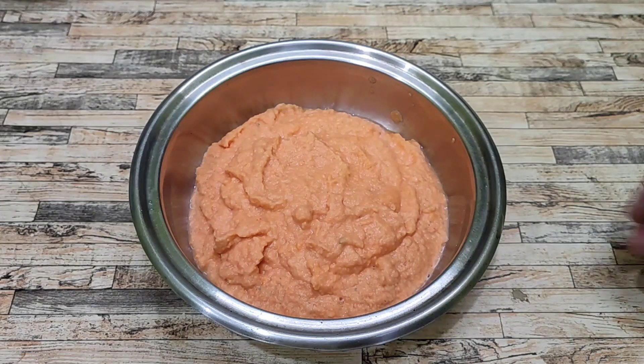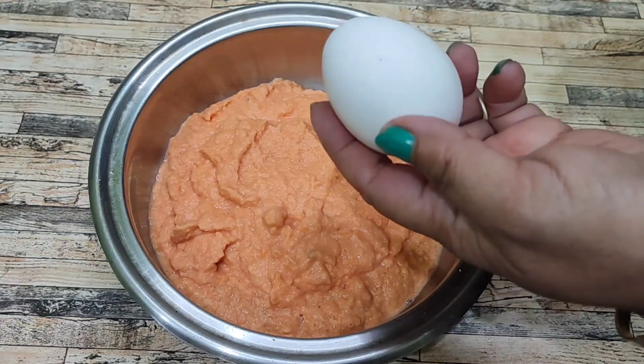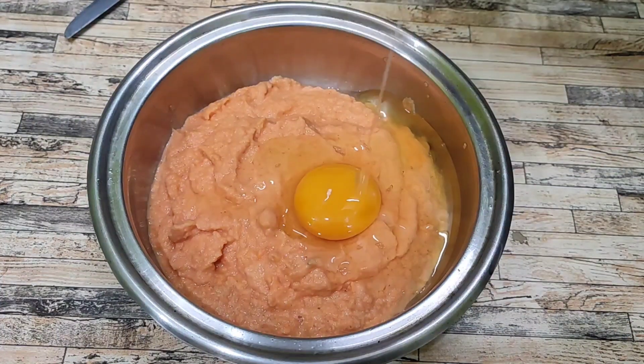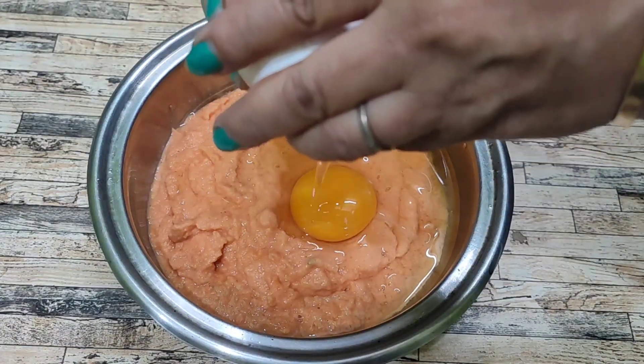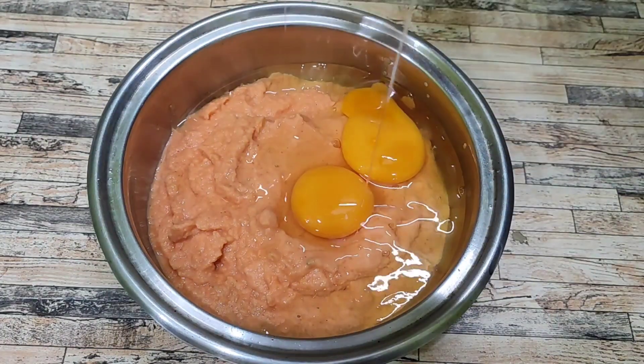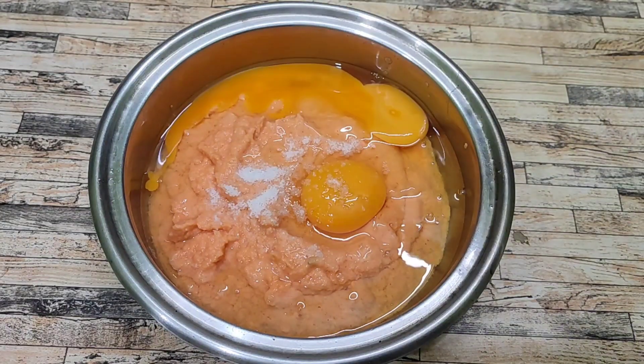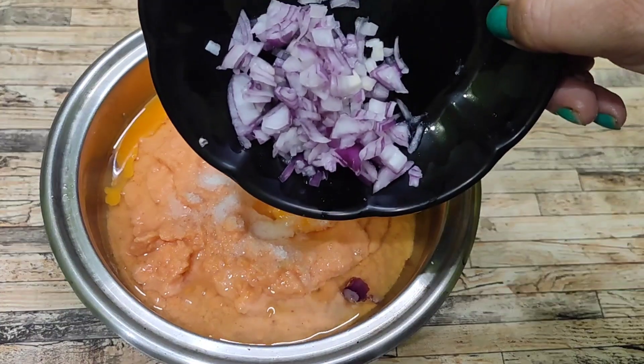Mix — I will add this paste. How does the spicy paste go in? I will add it earlier. This is enough. You should note this — it is awesome.